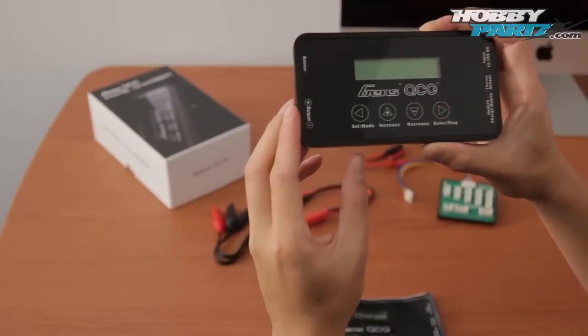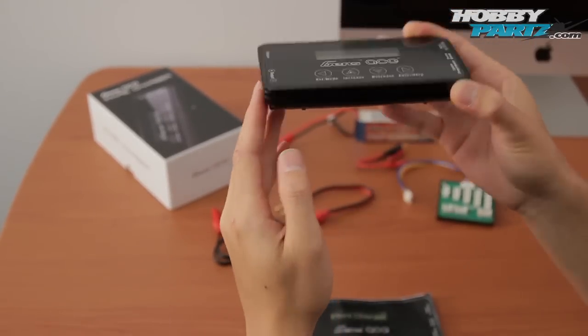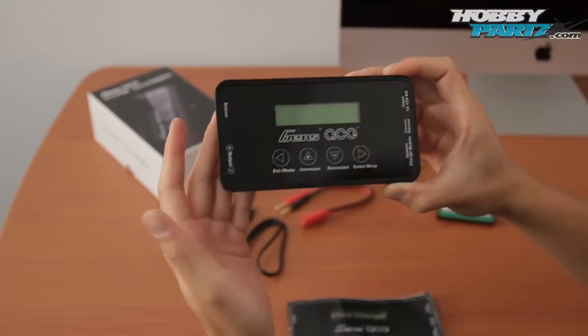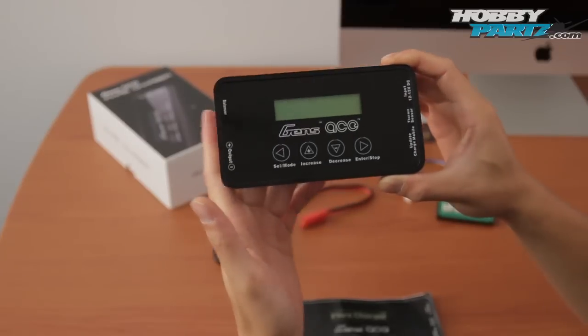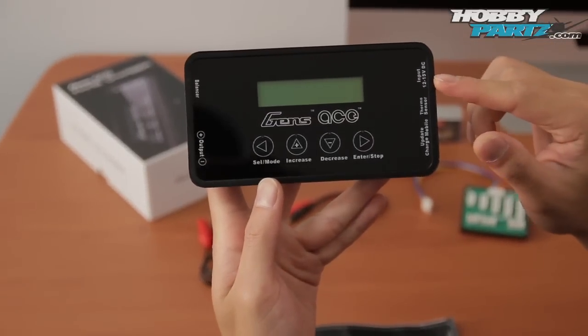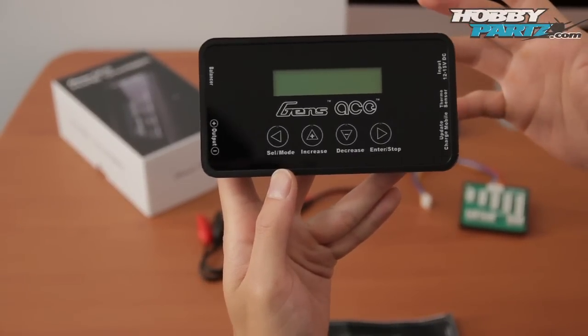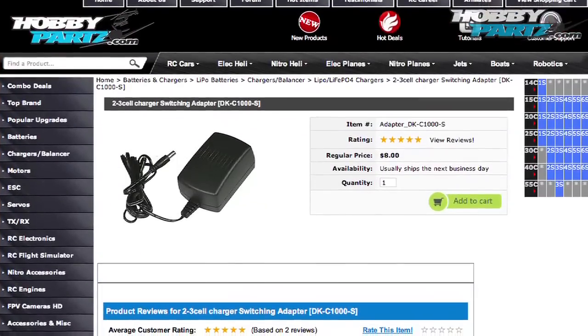Let's look at the charger itself. As I mentioned before, it's very sleek looking, very thin profile, very nice looking screen. It is a metal case to keep it cool. We have that 12 to 15 volt DC port. I do want to mention that it does not come with an AC adapter, but no worries — we do sell that AC adapter on hobbyparts.com.